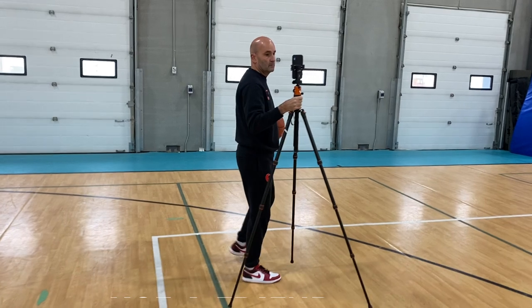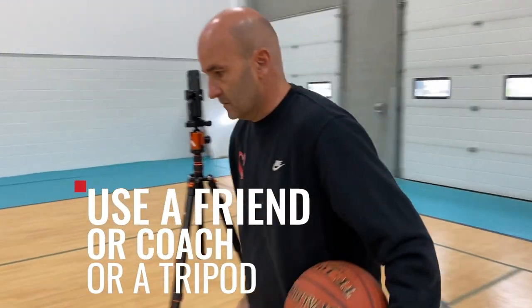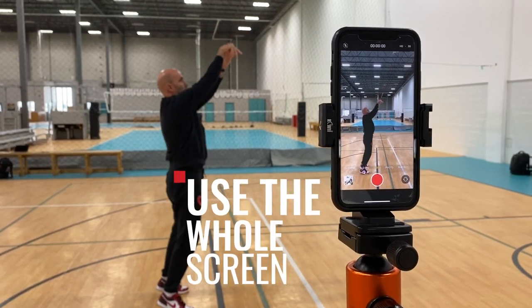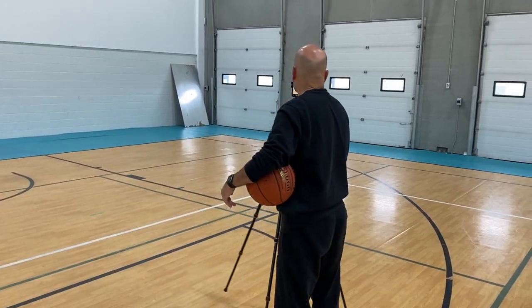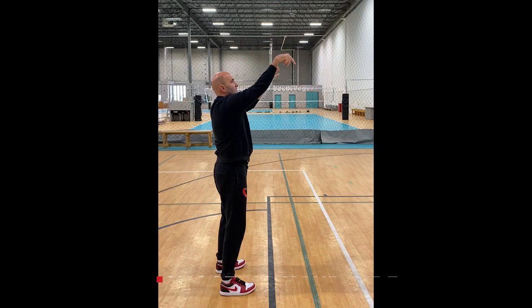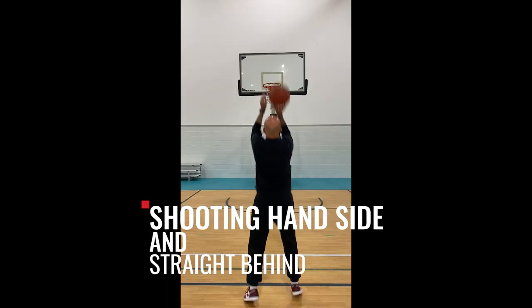Instead, ask a friend or a coach, or buy a tripod so that you can get the camera much closer. Try to fill the screen with your body, leaving room for your feet and your follow-through. Then move the camera around to different angles. The two angles that I use the most are the shooting hand side of the player and directly behind the shooter.